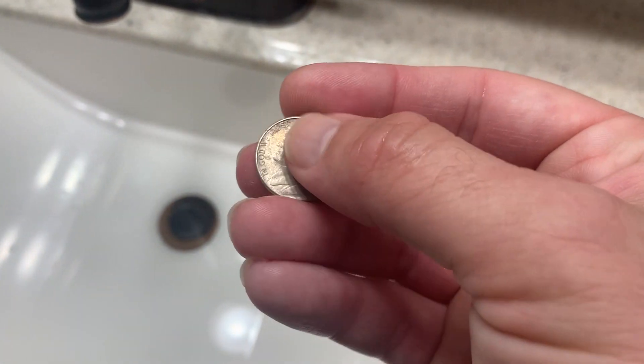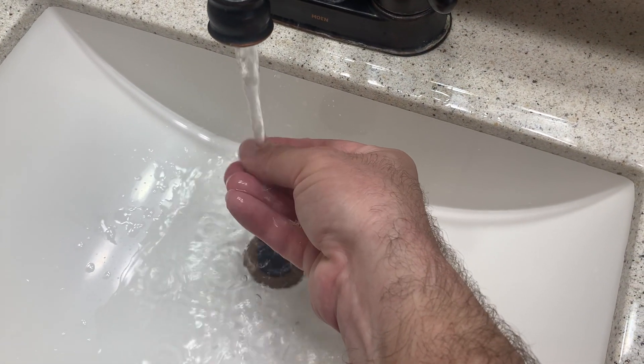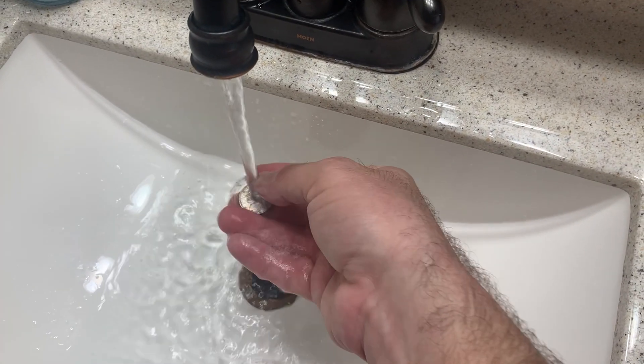We've got here the Jefferson nickel. It still has some light dirt on it — I did try to slough off the dirt when I took them out of the ground. Notice the drain here — the stopper is up so coins will not go down. Don't want coins down the drain. Let's go ahead and pat dry this one.